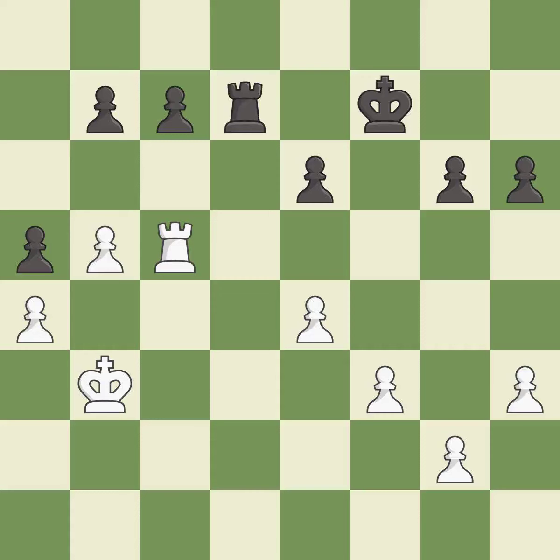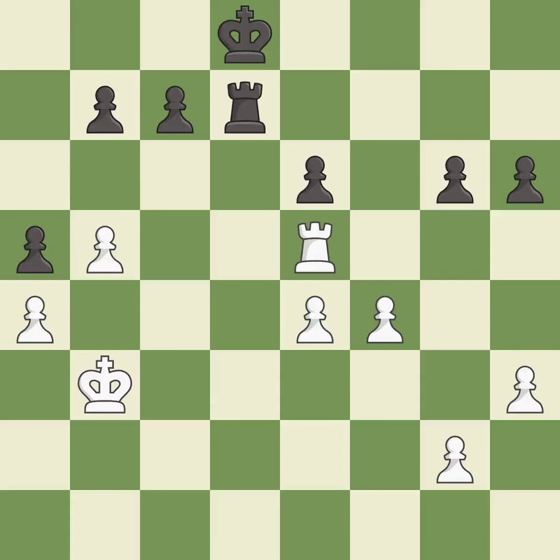A very strong play — it is excellent. That's fine — it is good. This is the strongest option — it is best. That's a sensible reply — it is excellent. That's not a mistake, but it's not the best move either — it is good.